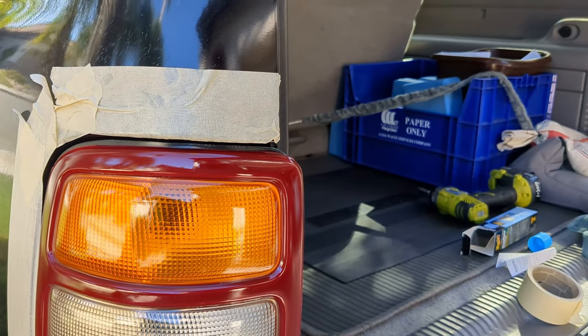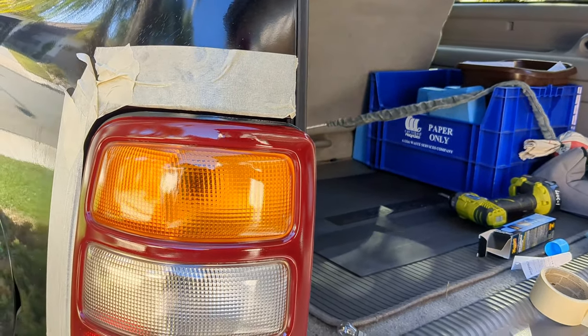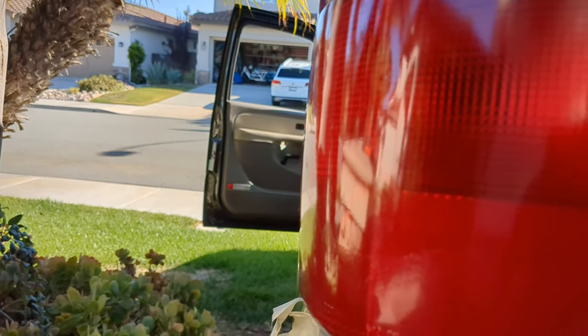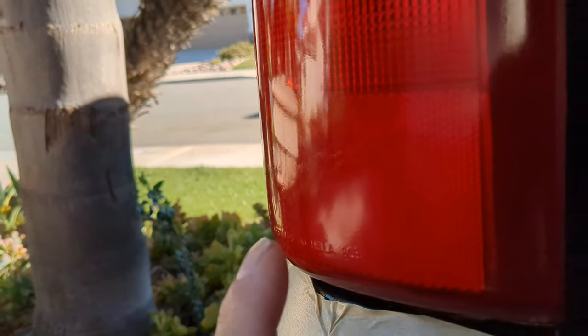It doesn't go on perfectly flat like the original plastic — it seems like it has a little bit of texture to it. As I look at it now as it dries, not too bad, really. But you can see some imperfections maybe there in the lens. I didn't want to grind it too much there right in the middle. It's got some texturing, and that's just either the original coating on the lens or the plastic itself has sort of got some degrading.